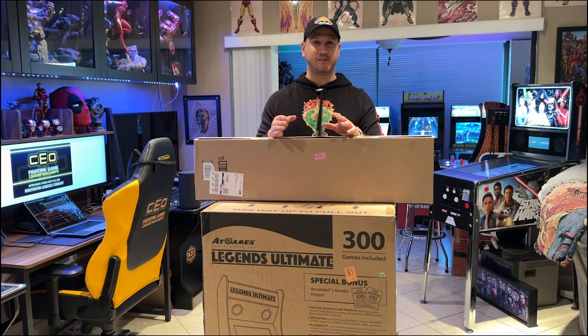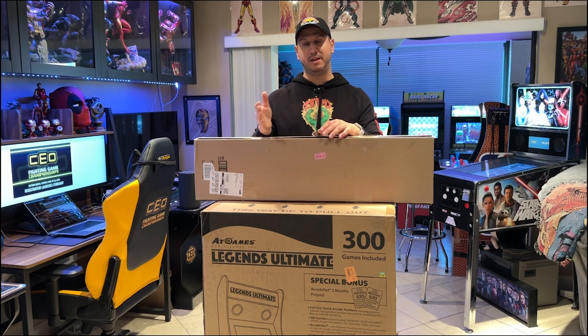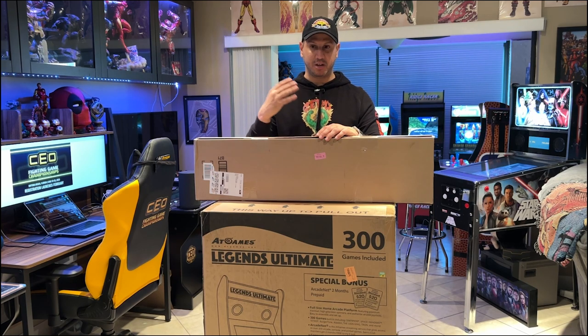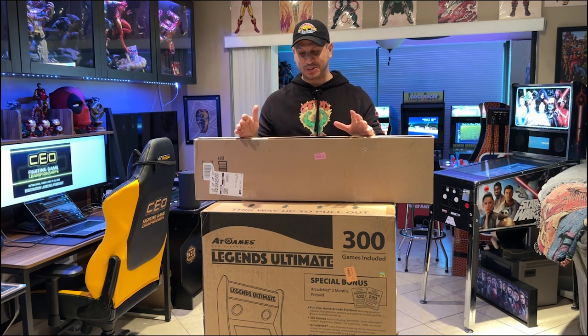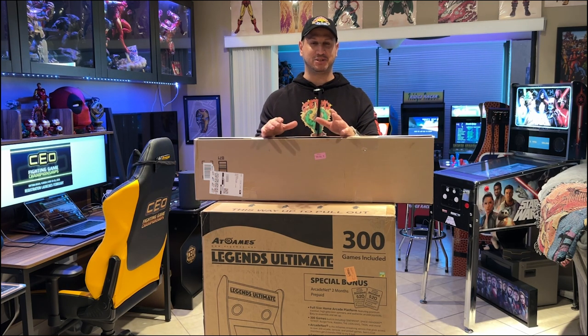Shout out to AtGames for always putting these on sale. The product's been out for a while and there's been a lot of reviews over the years. But with the BitLCD and Quadplay being newer to the scene, and the community putting together image packs and marquee packs, that got me really excited. So with that said, I hope you enjoy this review of my final project of 2022.